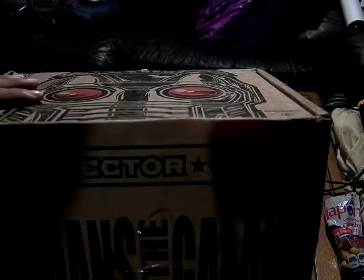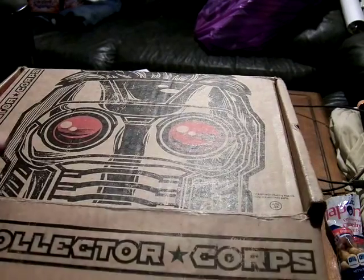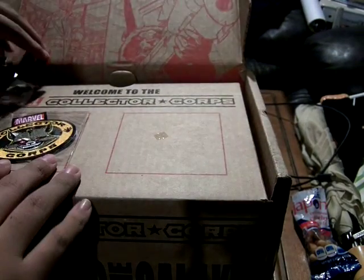Alright, so opening the stock character because I don't know what happened. You can see Groot, Gamora, Star-Lord, Drax — a team shot. And here we go.